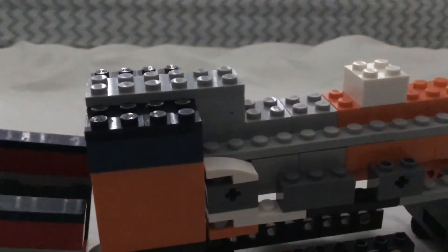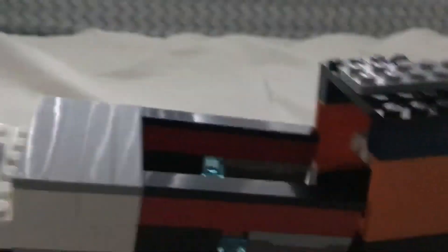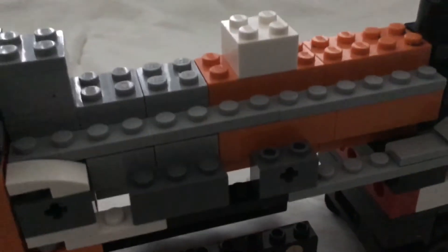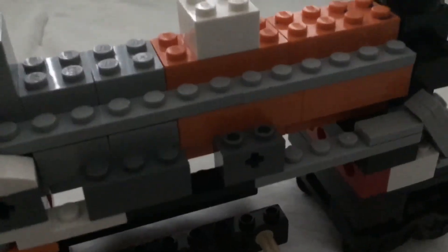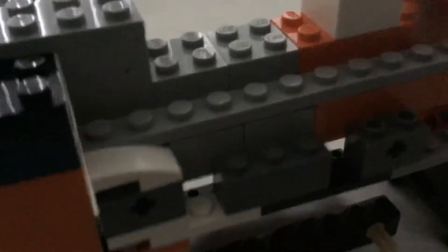I added a third wheel here. I added pad details. I didn't know what to hold the boiler with, so I used these pieces, as well as on the other side.